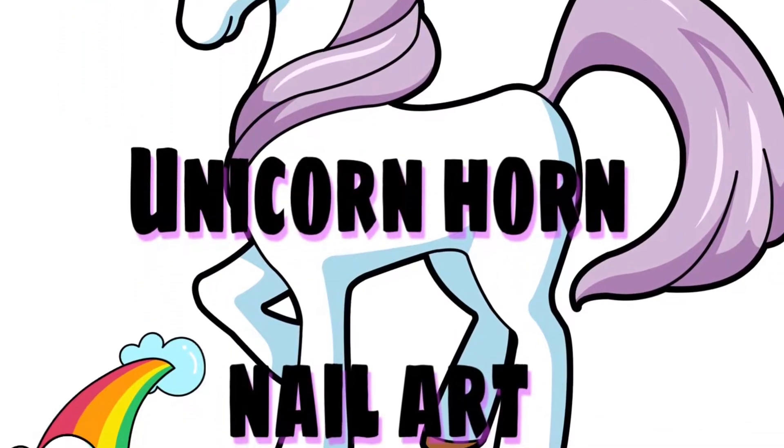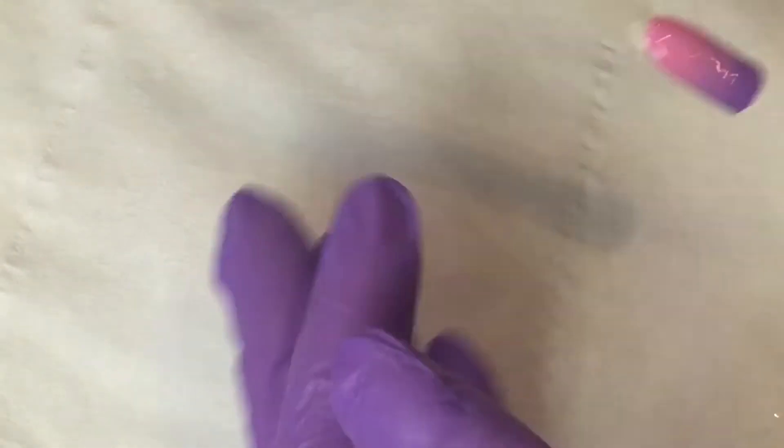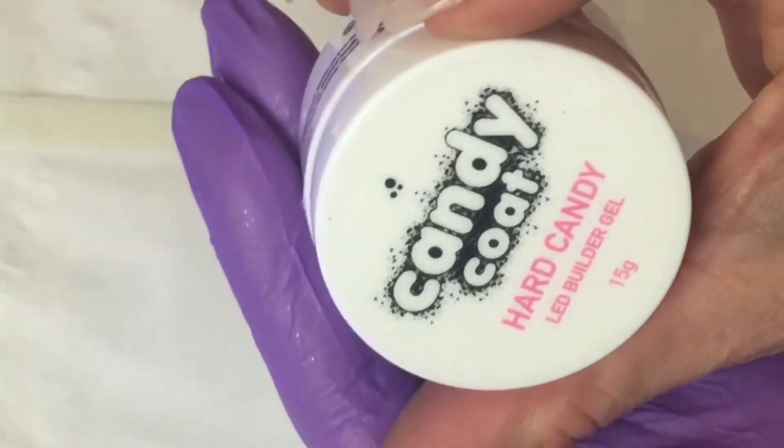Hey everyone, welcome back! In this video I'm going to show you how to do unicorn horn nail art using Candy Coat gel products. I've started with an ombre using 57 purple and 007.